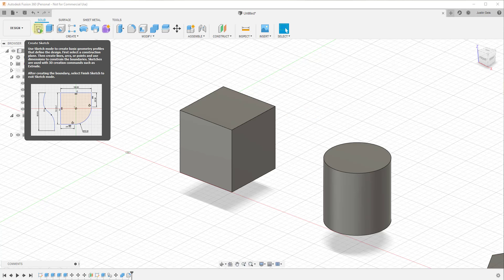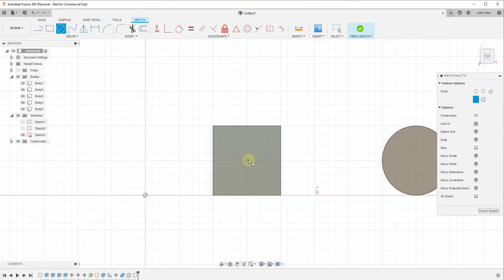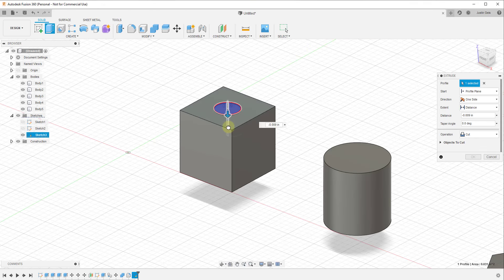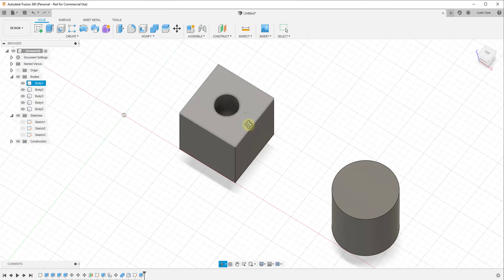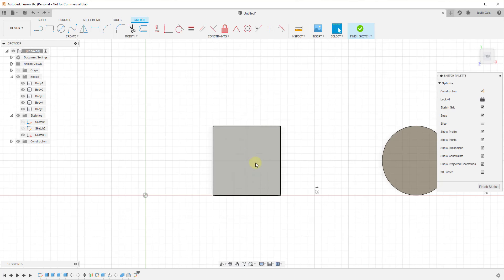In the very simplest way, if you wanted to, you could just use sketch mode to cut a hole in an object with the extrude tool. For example, if I wanted to cut a hole inside of this box, I could draw a circle and then use the extrude tool with the cut operation to do that. That's a perfectly valid way to create a hole, and a lot of the time if you're doing something simpler that makes a lot of sense. However, there's a much better tool for creating holes contained inside of Fusion 360, and that tool is called the hole tool.